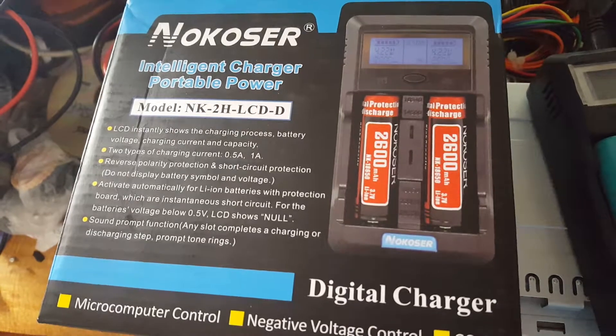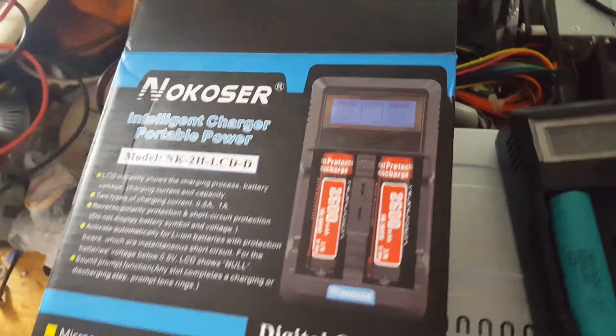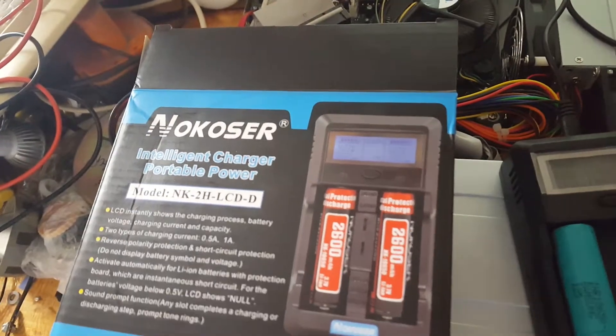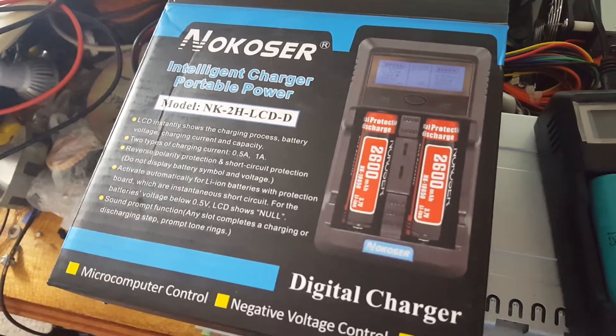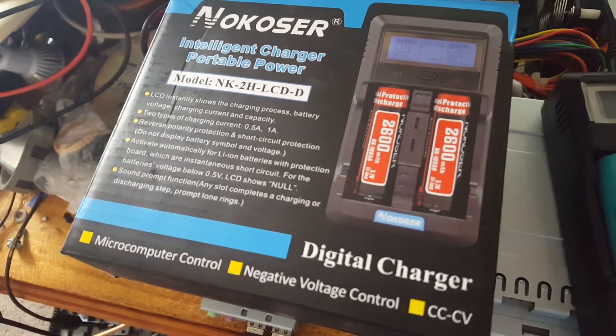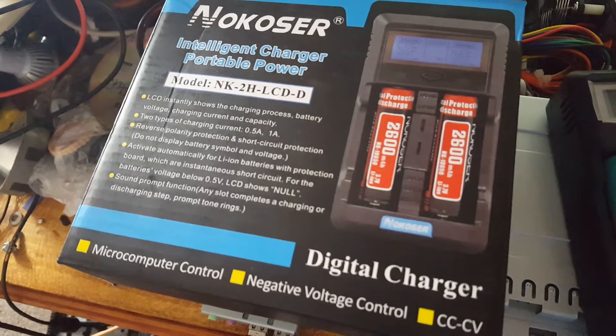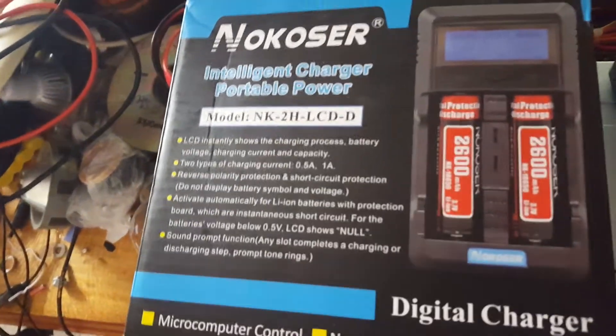This charger will charge everything from AAA to 26650 — or 22650, sorry — the big fat batteries. It charges at half an amp or one amp, and it discharges at half an amp or one amp.